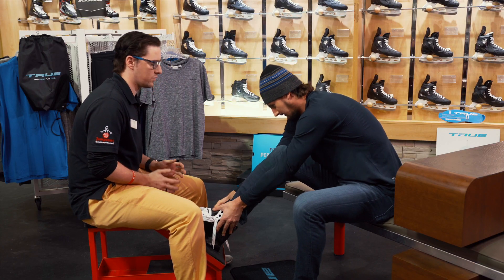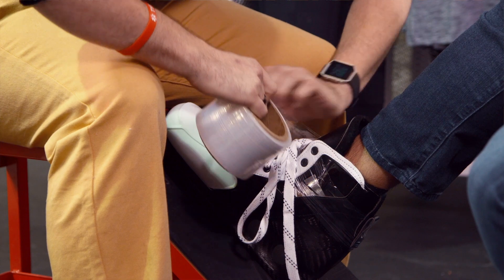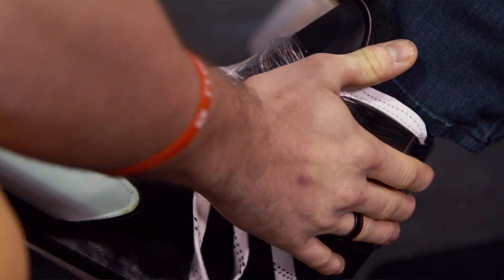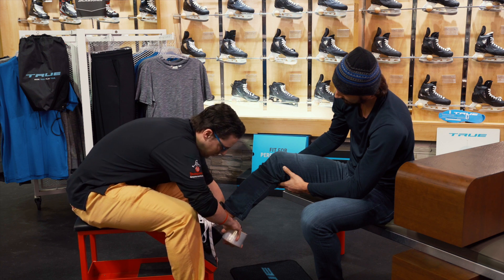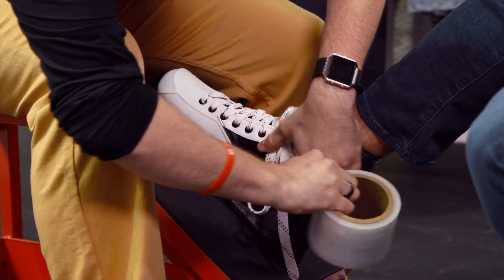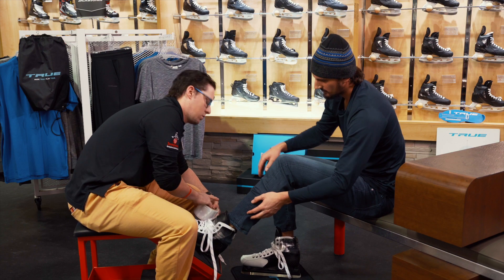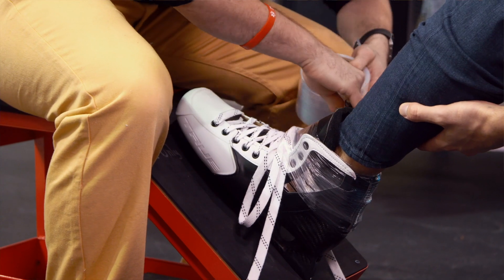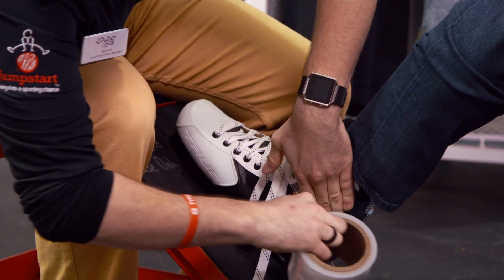So you're gonna lace them up about 70% of what you normally would. Let me know if you feel like you want it a little bit tighter — it'll hold your heel in place a little bit more and give you a nice locked-in feel. Make it a little tighter? Absolutely. We'll do the same thing with this one — just a little tighter right at the top. Good.